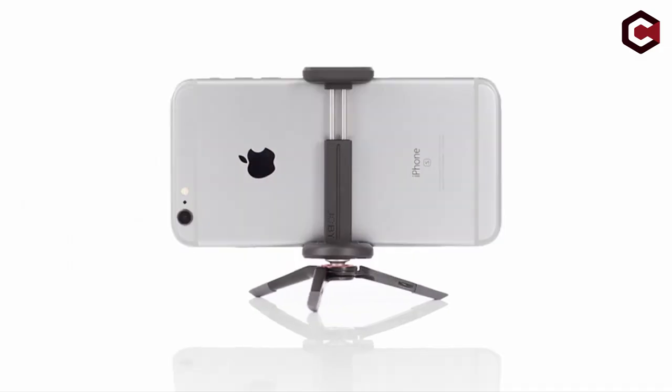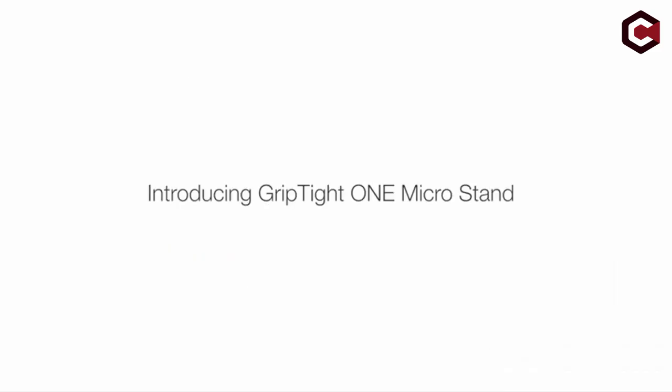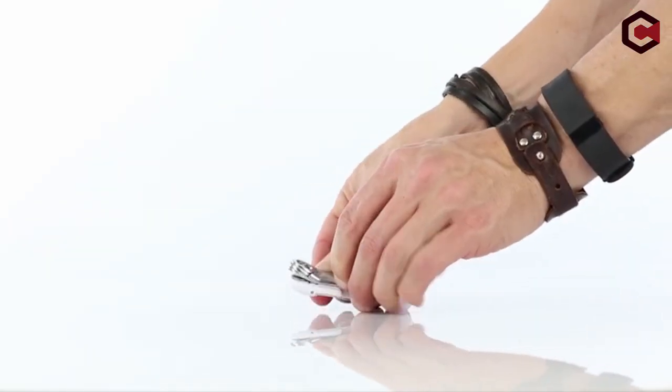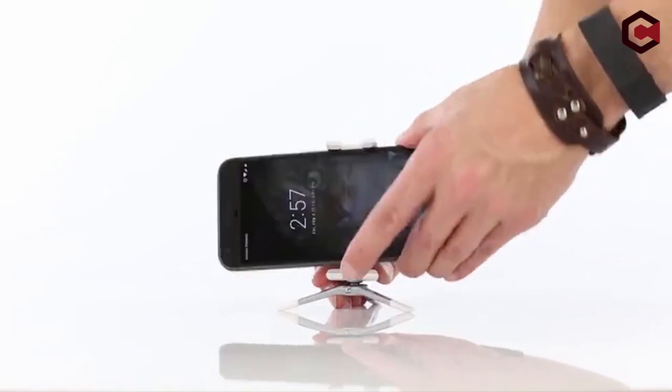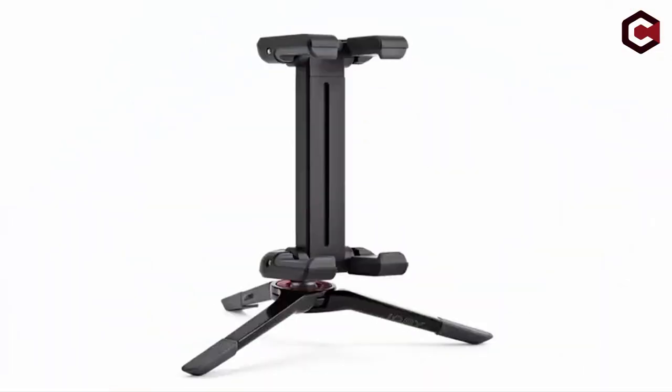What's up everyone. In this video we are going to talk about the top best tripods for iPhone you can buy on Amazon. If you are new to this channel, please consider subscribing to our channel and press the bell icon.